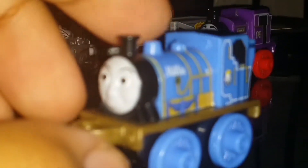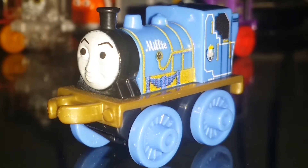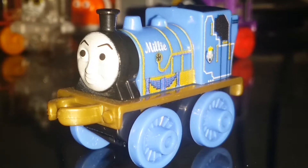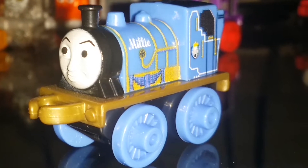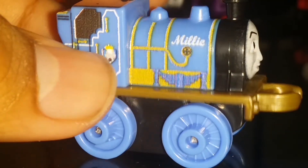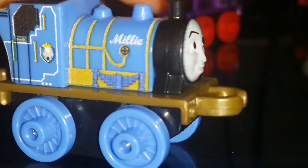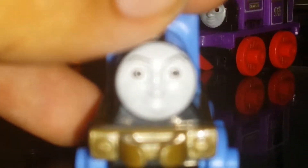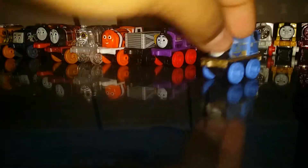Next up we have Classic Millie — she's one of the coolest engines ever. She's one of the narrow gauge engines working at the castle, and she appeared in the movie 'King of the Railway.' She has the Earl's castle logo on her side. Here is her face — pretty cool. She has gold buffers which I really like, and she's a narrow gauge engine.